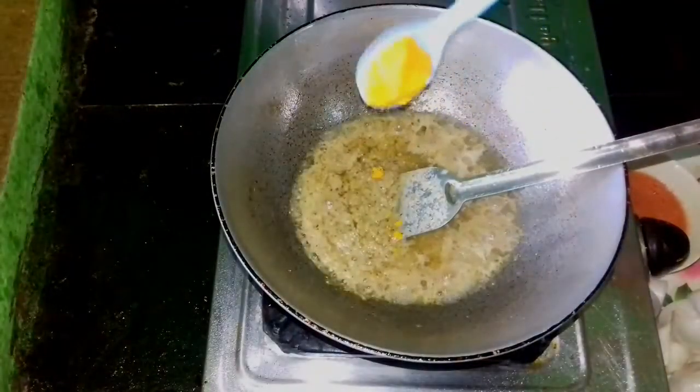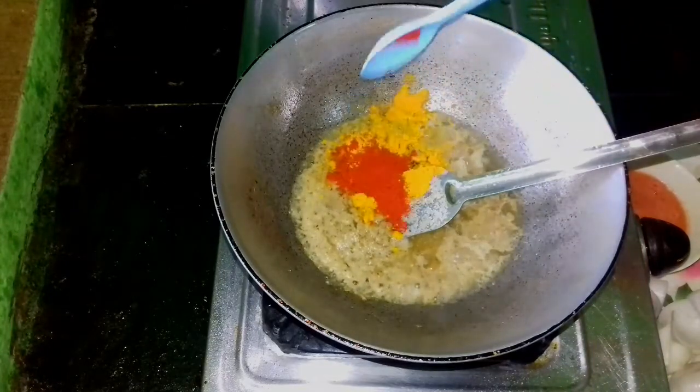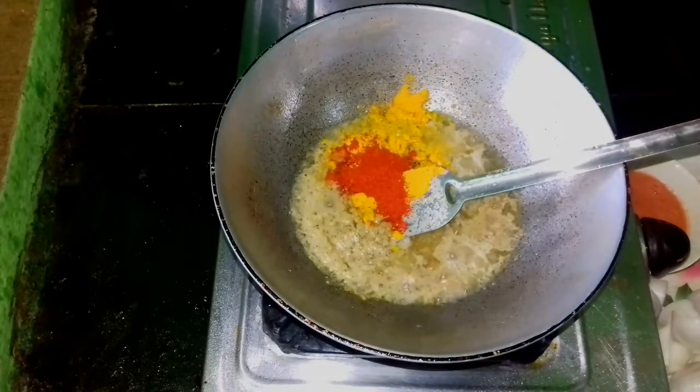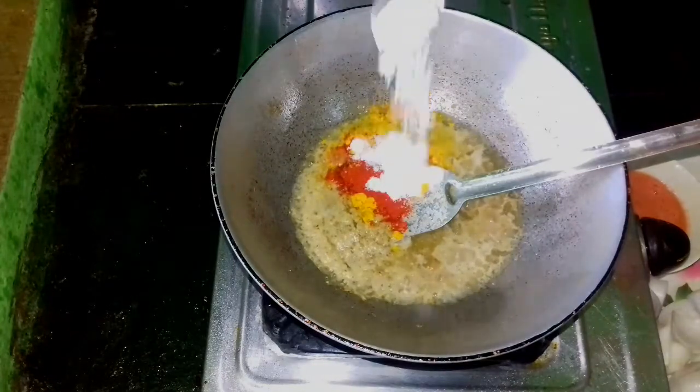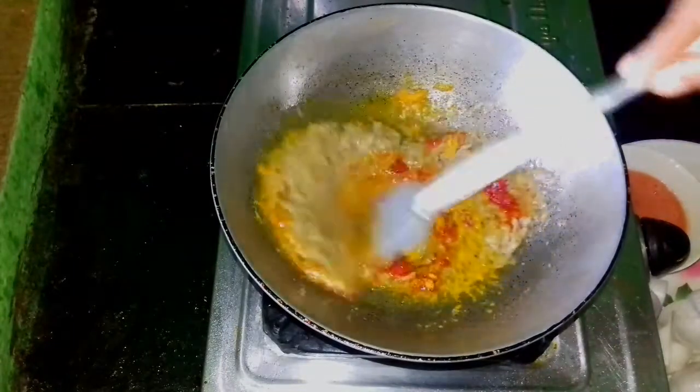How are you doing? I always said that I am going to clean the water. I am going to use 2 cups of water. I have learned how long I can clean them. Let's go, we will release the rice.